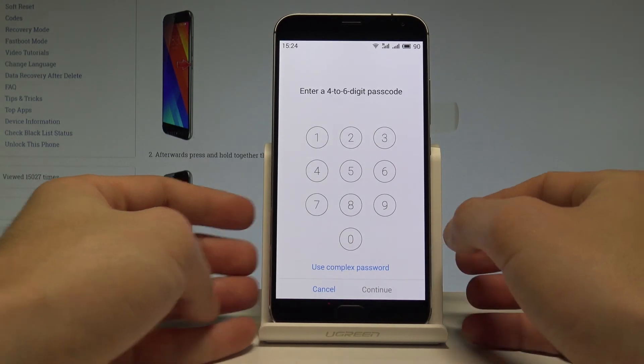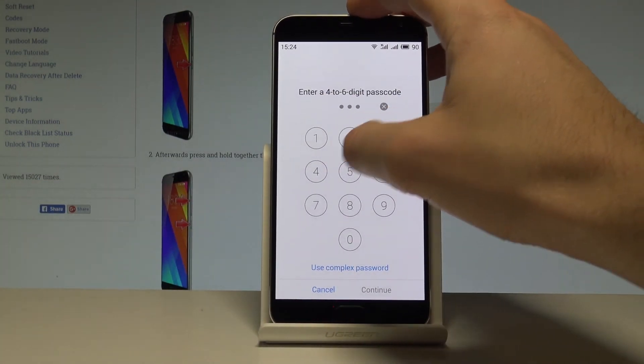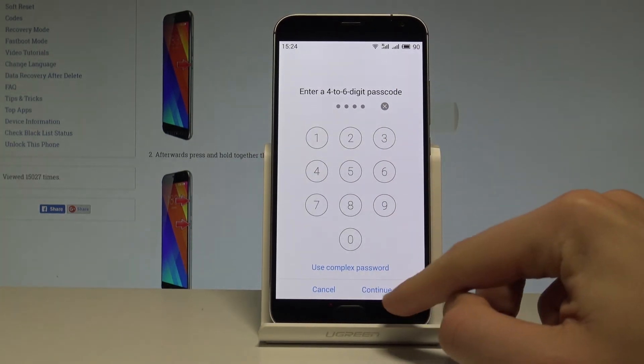You also need to enter a digit passcode. I'll use the simplest possible: one, two, three, four. Tap continue.